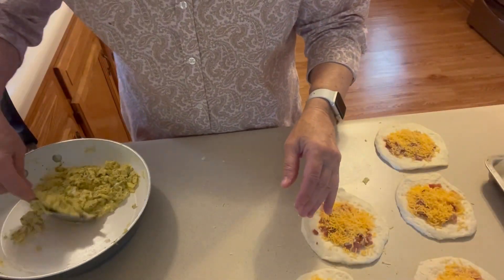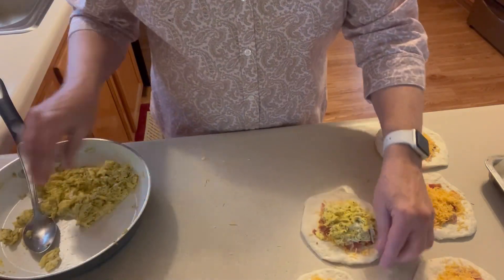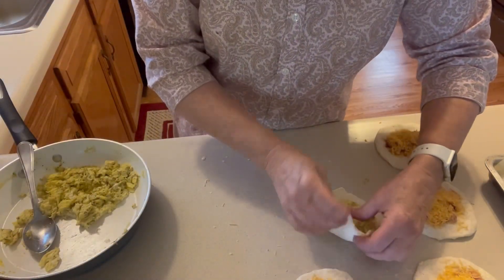These can be made ahead and put in the refrigerator, and then just cut them in half and warm them up in the microwave.